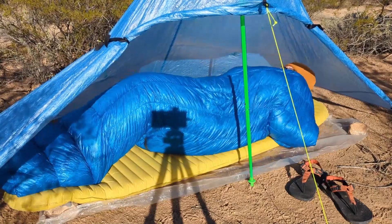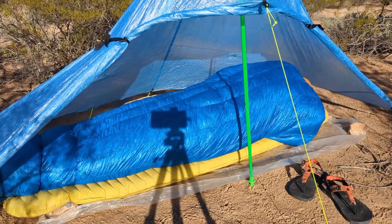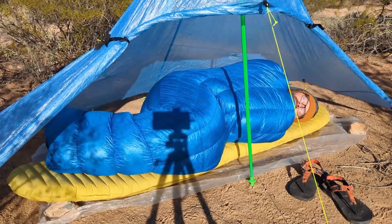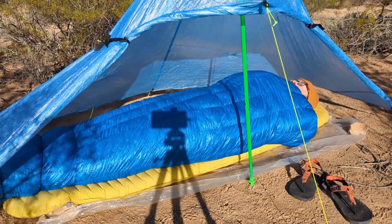One thing I really like about this bag is how it's cut very wide. I tend to move around while I sleep and this bag allows me to lay in any position inside of it as I want. I could lay on my stomach, my side, or even curled up in a fetal position, and of course I could lay on my back and cross my ankles while doing so.